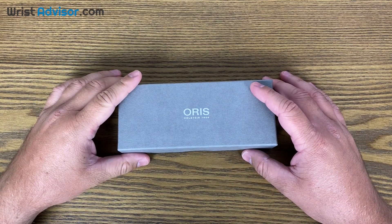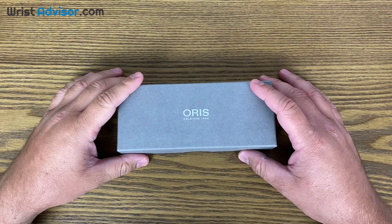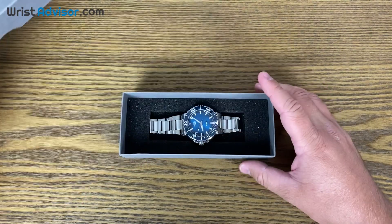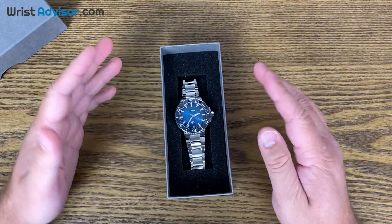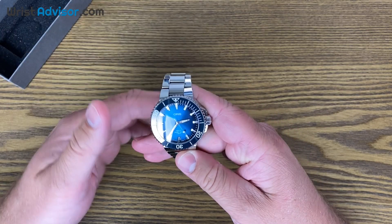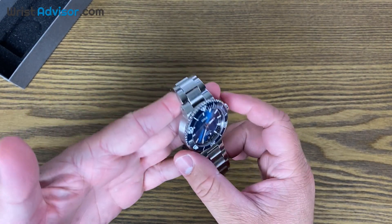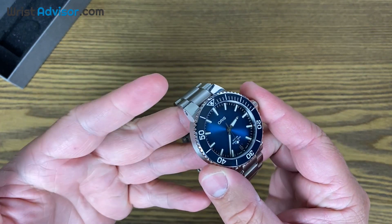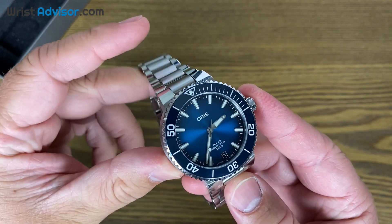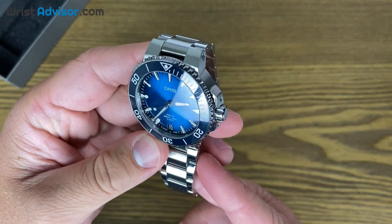Hi everybody, this is Andy with WristAdvisor.com and today we have a very special review. Today we're going to be taking a look at the Oris Aquis Date Caliber 400. This is a new release by Oris and in my opinion this might be the best one that they've ever done. I can confidently say that out of all the ones that we've received, this one is by far the best.